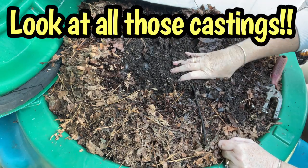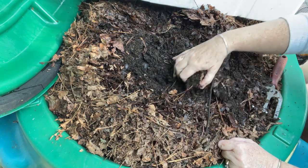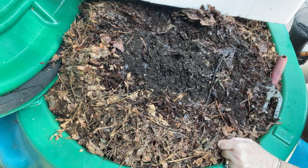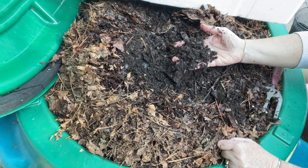I'm bare-handing it because this is beautiful material. Wait until I see a spider and then you'll know! There are still sticks and whole leaves in here, but a lot of this is just like finished castings. So let's keep going down.